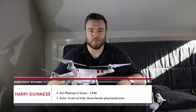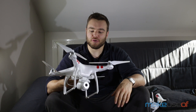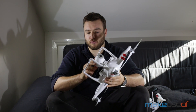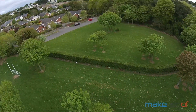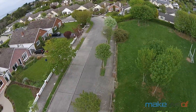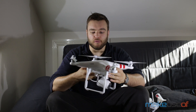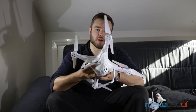Hey, this is Harry Guinness from MakeUseOf and today I am reviewing the slightly long-winded DJI Phantom 2 Vision. It's not the Phantom 2 or the Phantom 2 Vision Plus — it's the one that comes with the 14 megapixel camera without the gimbal. If you've seen any of that amazing drone footage that's always featured on YouTube, the chances are it was shot with one of these or one of its bigger sisters, the Phantom 2 with a GoPro and a gimbal or the Phantom 2 Vision Plus.